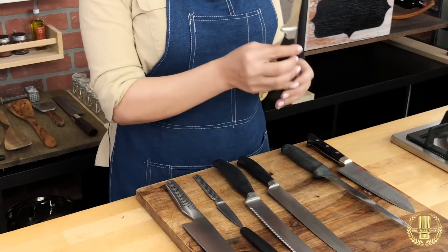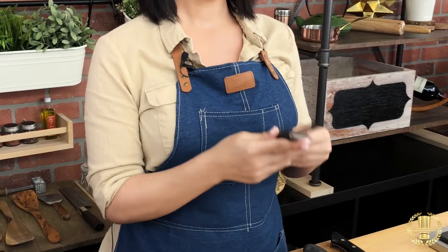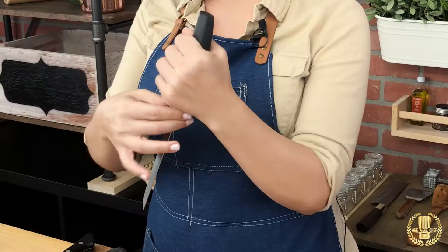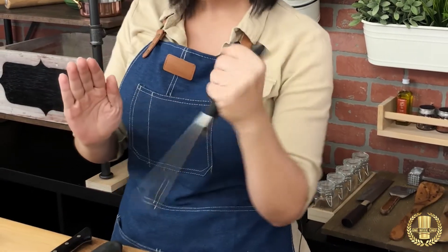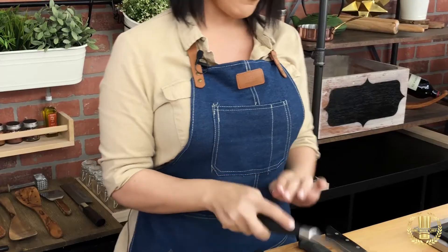Next up we have the boning knife. This is great to bone chickens and big pieces of meat. The way that you hold it is actually like this — it's not like a traditional knife because you're kind of going down the bone, so it gives you a lot of flexibility. This one can come in a rigid or flexible blade.